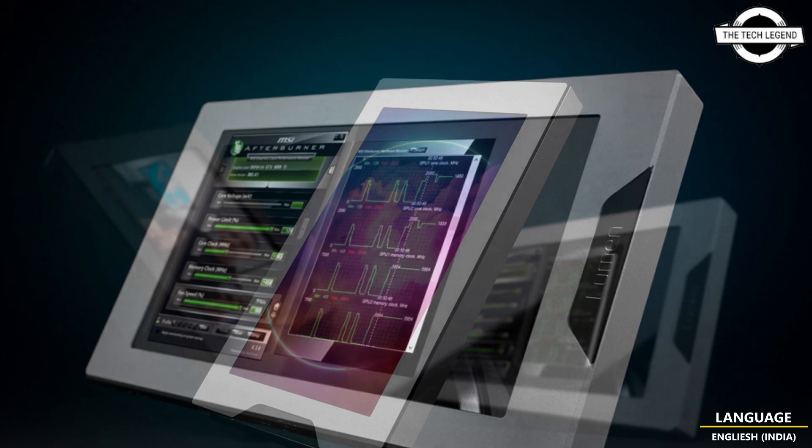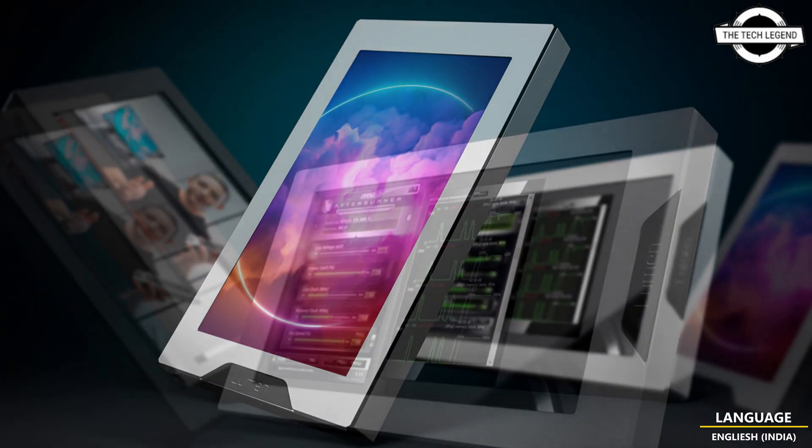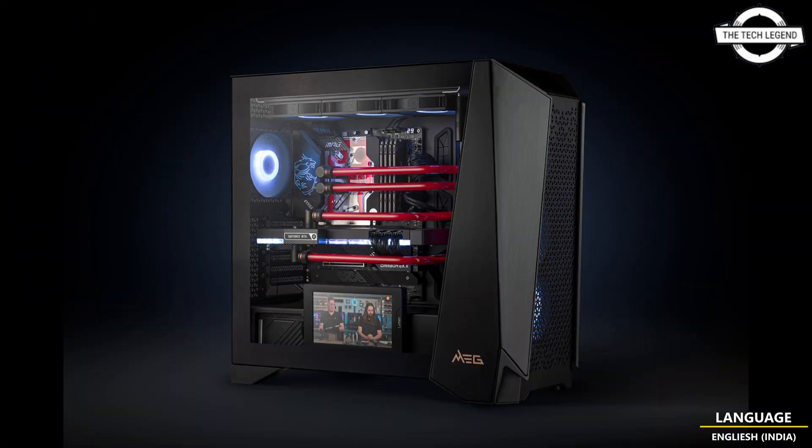The 30mm aluminium frame offers three mounting positions with hole spacing aligned with 120mm fans. This allows the screen to be moved up, down, or centered depending on your preference, ensuring a high degree of compatibility with most modern cases. It can also be mounted on an EK Loop angle bracket 120mm to allow 90-degree rotation and additional positioning options.